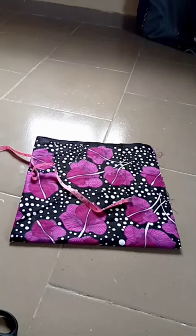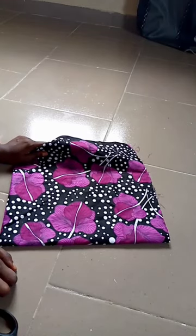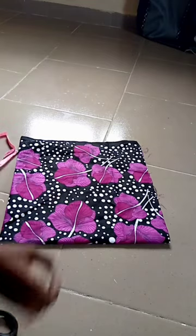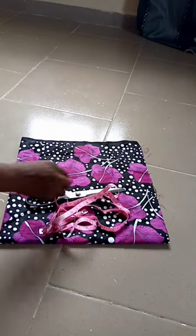Hi lovely people, in this tutorial today I'll be teaching how to cut and catch a flare. In cutting my Ankara handkerchief flare, I will need my scissors, chalk, and tape — and yes, my Ankara fabrics.